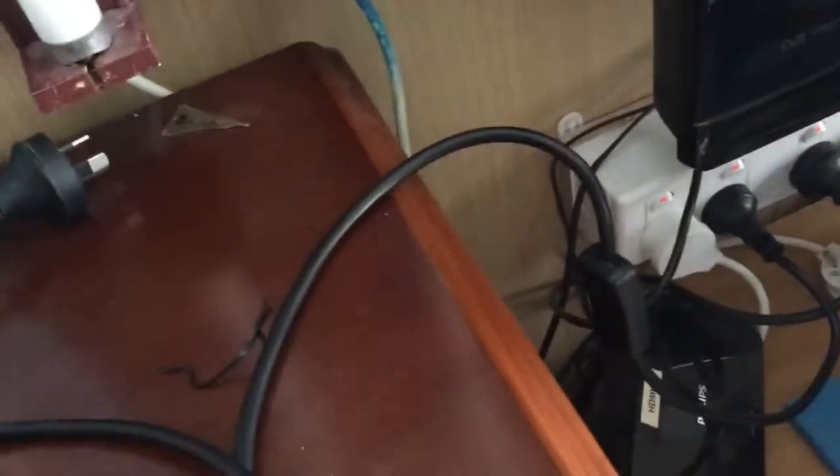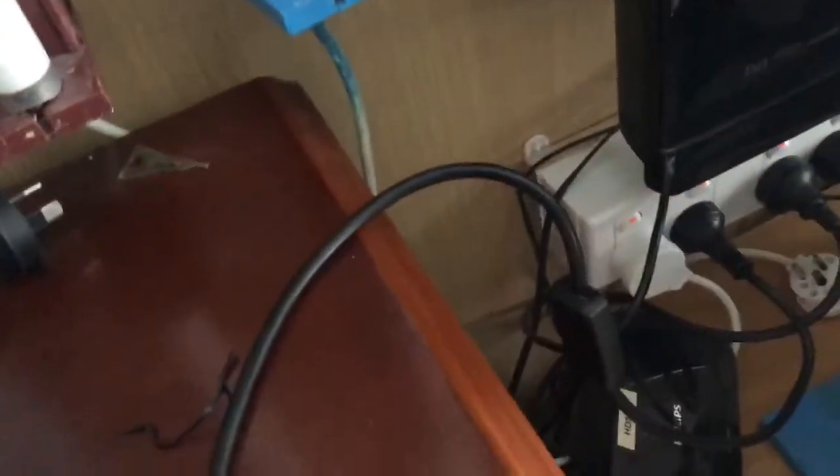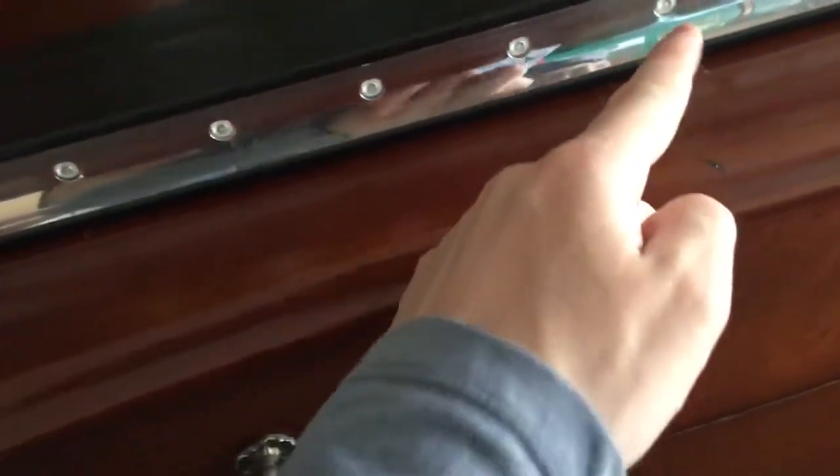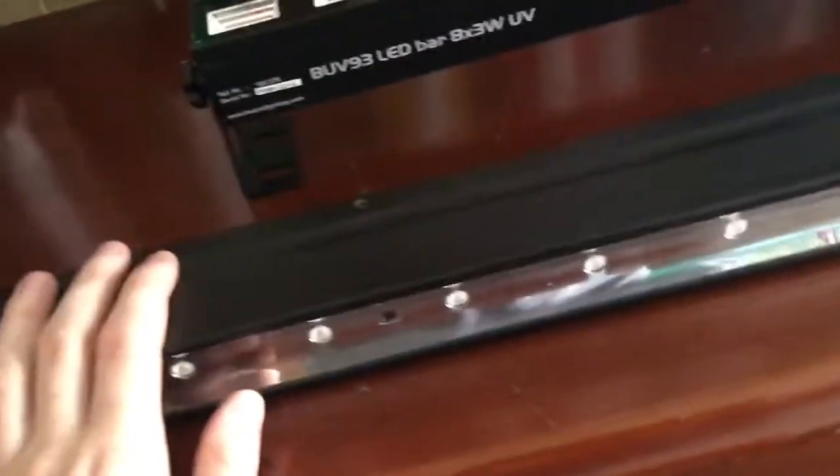The cord actually has a switch on it, which is quite a good feature. Now this Beams one has 8 LED bulbs, and this one here actually has 18 because it's the UV bar 18. I counted them — 1, 2, 3... yes, there are 18 on this one, so this one's a little bit more powerful.